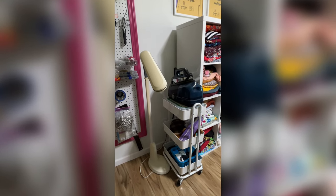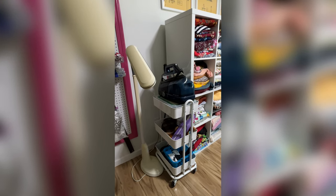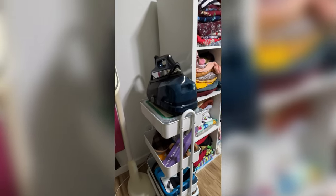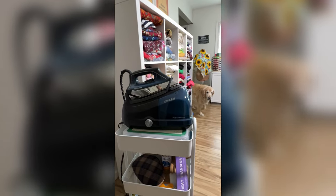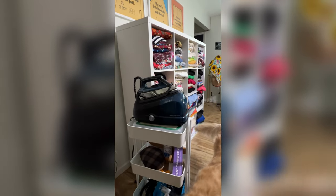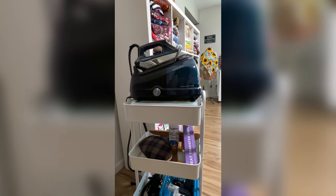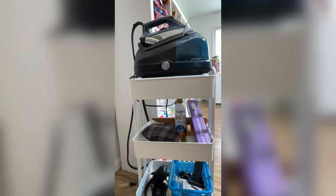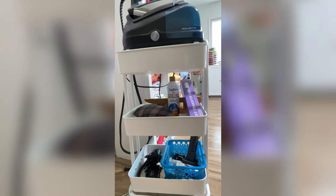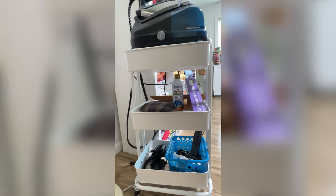Here's my Ottlite, which I would not ever be without. I not only use it for sewing but also as a second light for my videos. This is my ironing station — my Rowenta Steamer Pro. There's a random roll of heat transfer vinyl there. I have starch on that shelf, my pressing ham, a clapper, and down on the bottom are things that I use every time I film a video.